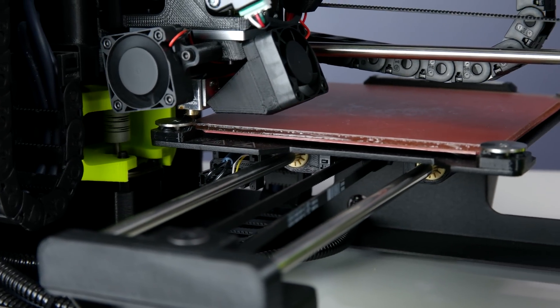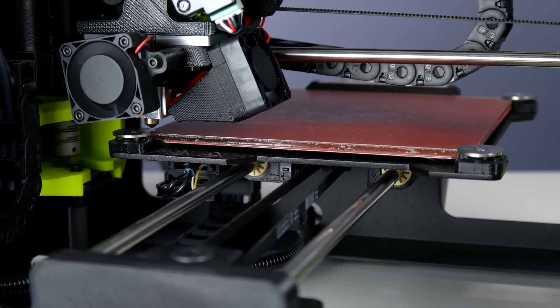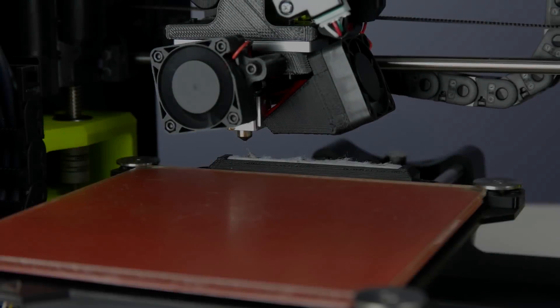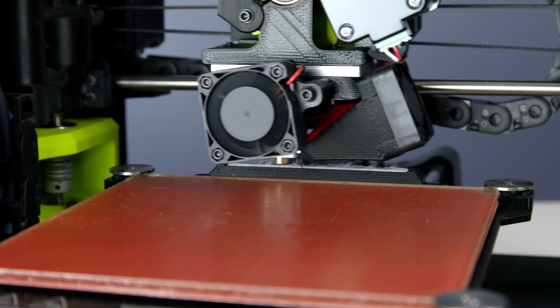As soon as you hit print, it will go around and touch all the metal pieces on the four sides — and that's pretty much it for calibration. It also cleans the nozzle before it starts, then just waits for the whole thing to heat up, and then it starts printing.